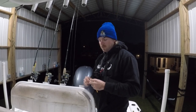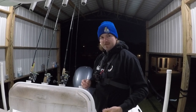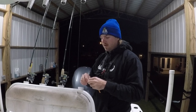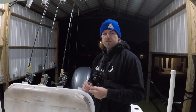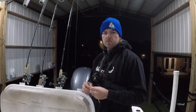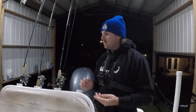Good morning folks, Captain Coyer here, welcome back to the channel. As you can tell by my attire, it's pretty chilly out here — about 45 degrees this morning. Planning on going to catch some speckled trout, hitting up some bayous, trying to find some deep holes and hopefully get on some decent sized trout. But before I do that, I want to show y'all some of the lures I'm going to be using.